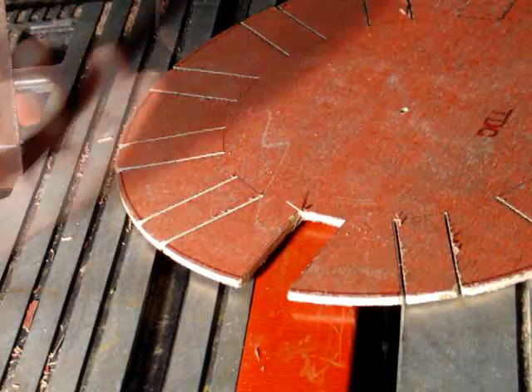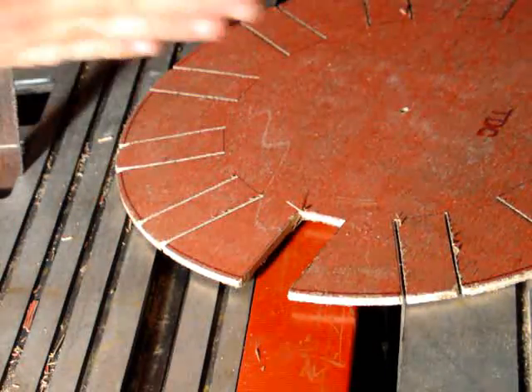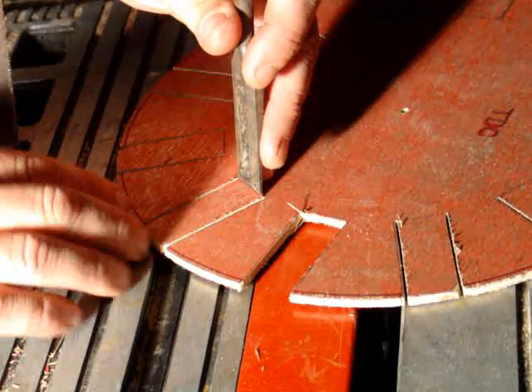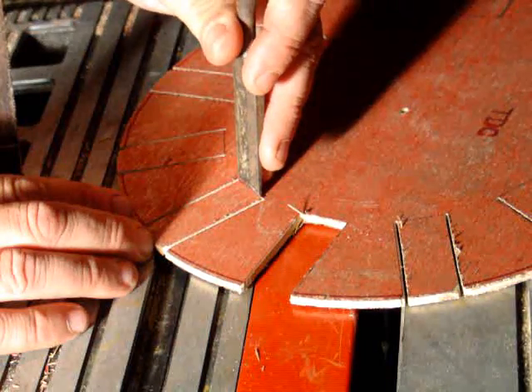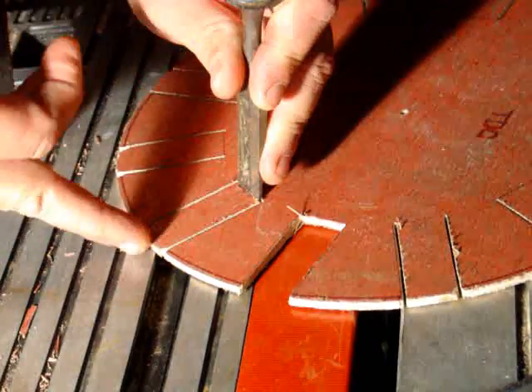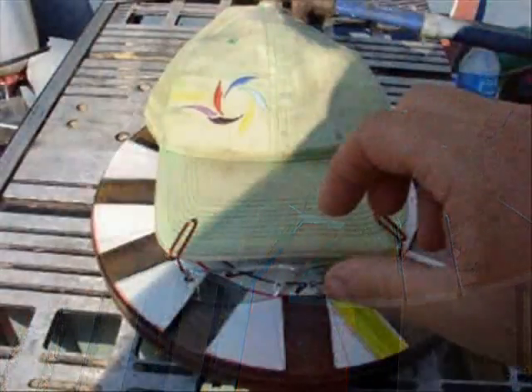I've got one of these already knocked out. Two parts of the chisel: there's a beveled side, then there's a flat side. Put the flat side on a solid part of your surface. Set it right in the middle of your line.